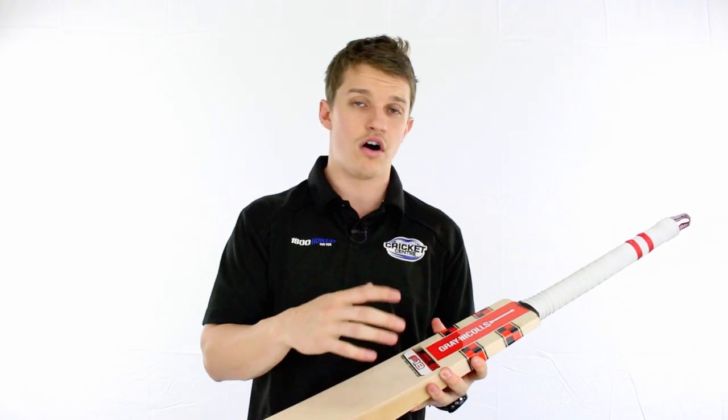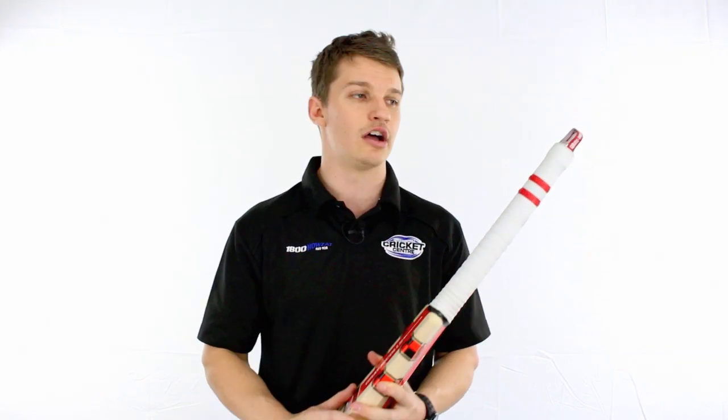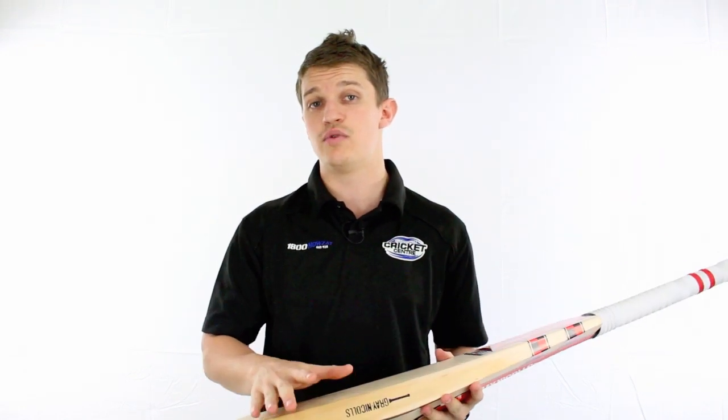Those ones that are a little bit higher up or off centre in the blade, they're not going to jar or vibrate as much in the hand. So I'll give you a bit of a test with a mallet now so you can see where the centre is.